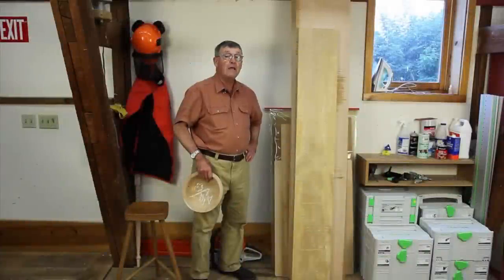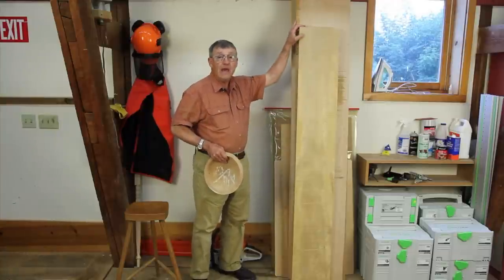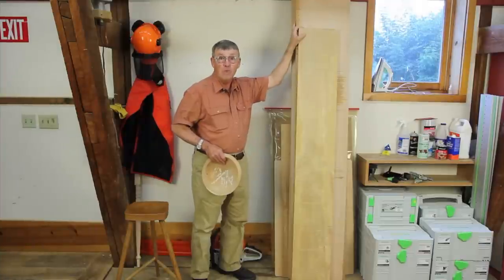Hi, I'm Ernie Conover. Buying kiln-dried wood to turn bowls from can get quite expensive. While wood is not too bad in one-inch thickness, when you get up to four inches and more, the price can skyrocket to $14 and more a board foot.